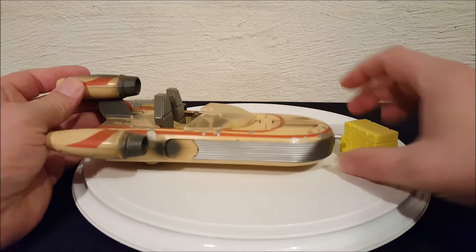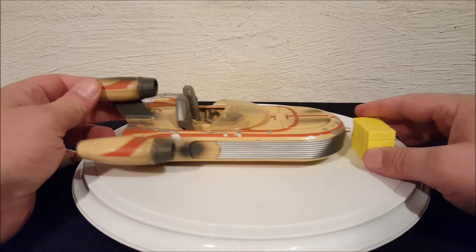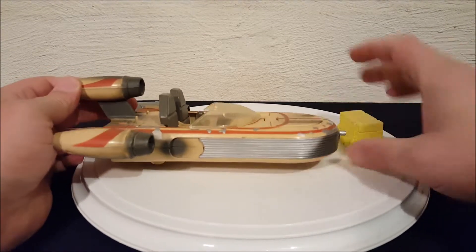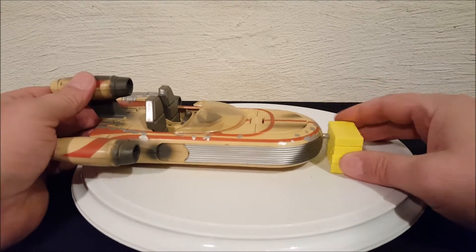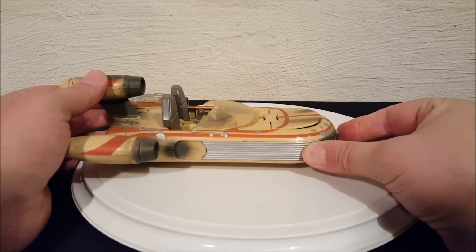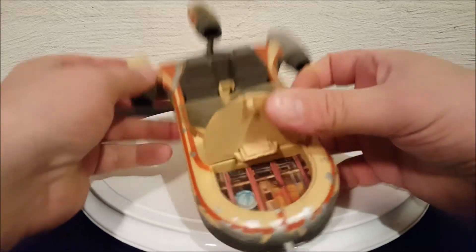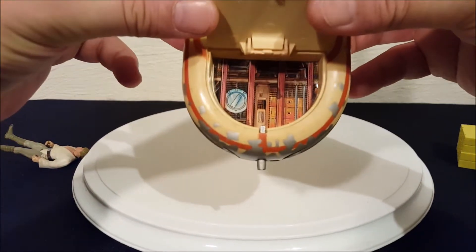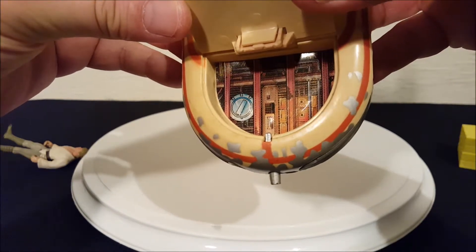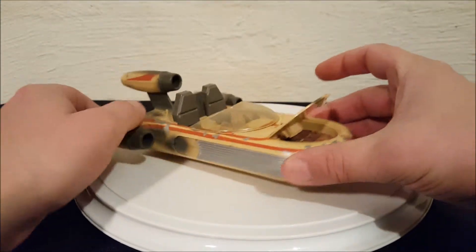There we go — the lid, or the hood, actually pops open when you crash. If you watch the hood when it hits, it pops open, and then you can lift the hood and see what's under there. It's just a sticker that's supposed to represent internal workings, and I suppose if you wanted to you could put some accessories in there.